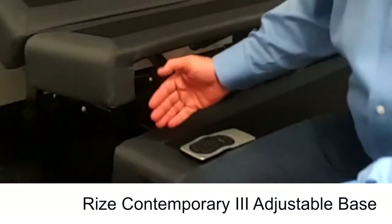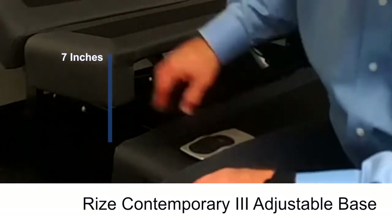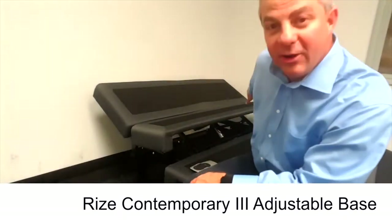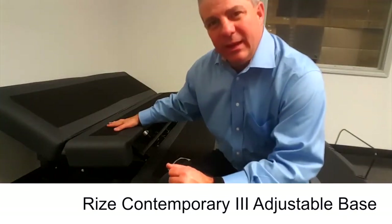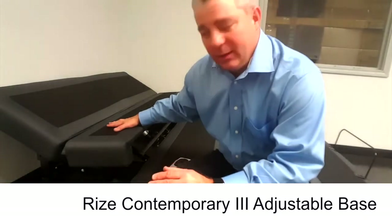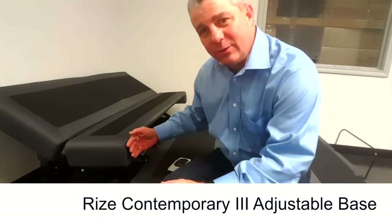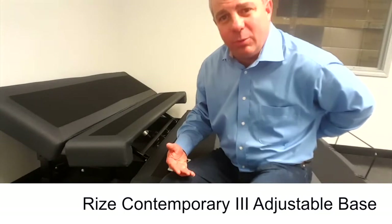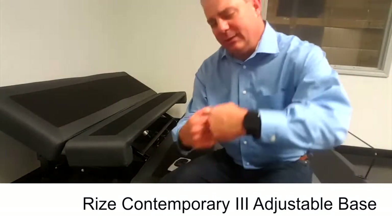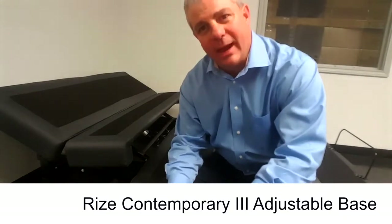Lumbar raises 7 total inches for good back support from this side all the way over to that side. The benefit of patented edge-to-edge lumbar is stretching the vertebrae in your back. When you lay down on this and it raises 7 inches, you're going to see your chest swell and feel that great back support in your lower back, making for a more healthy back.